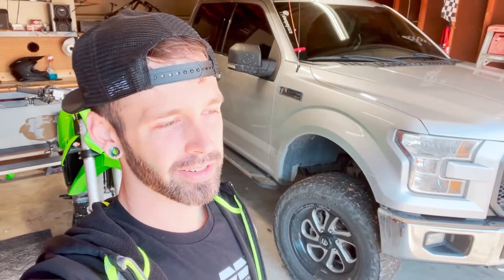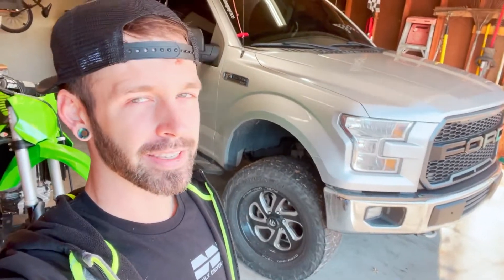What's up everybody, welcome back to the channel. Today I'm gonna start a series of videos rebuilding the bumper on my 2015 F-150.